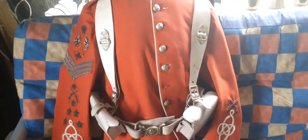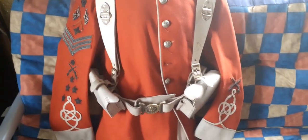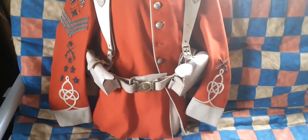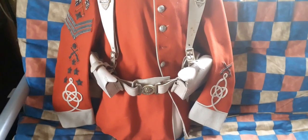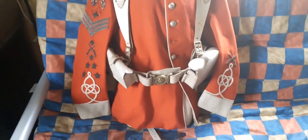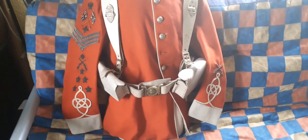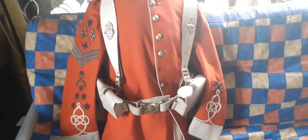It's made in buff leather which was originally whitened using pipe clay. That eventually became known as blanco — so this is the first time blanco was ever used by the British Army.